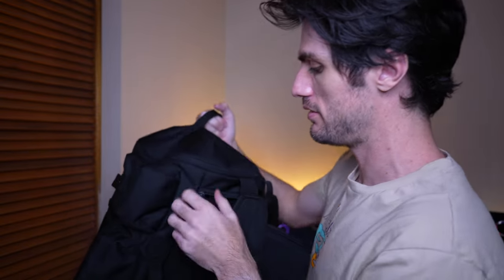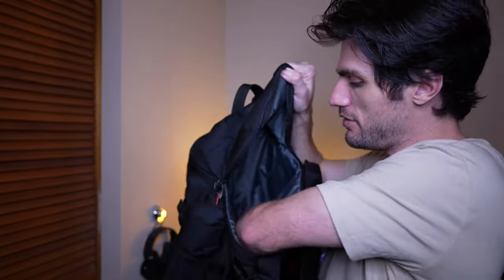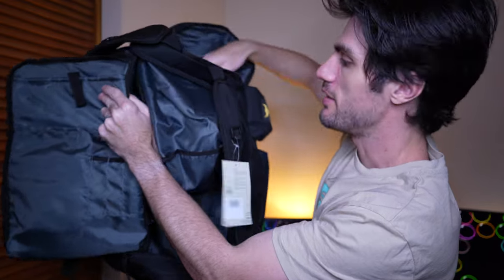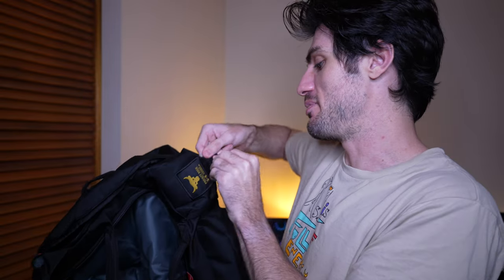It opens from this side, all the way to there. So that opens up — dirty bag, and it's a deep pocket, all the way down. Then we've got Project Rock Under Armour on the side here. It's a snap button — pops open. I'm not really sure what you'd put in these, maybe little bits and pieces.